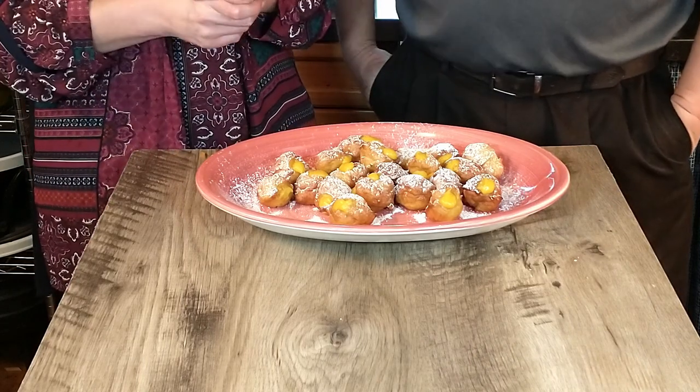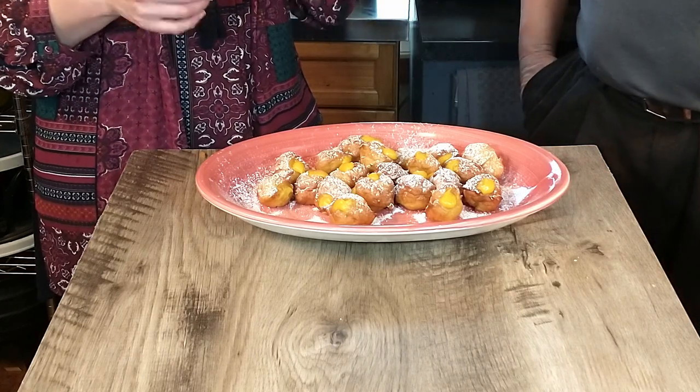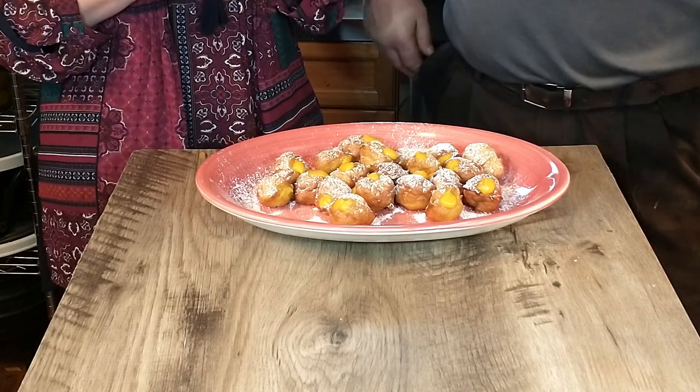It looks pretty and it tastes wonderful. With that we're going to say goodbye — and as I said earlier, I can't just have one, I'm going to keep eating. Until next time, enjoy!